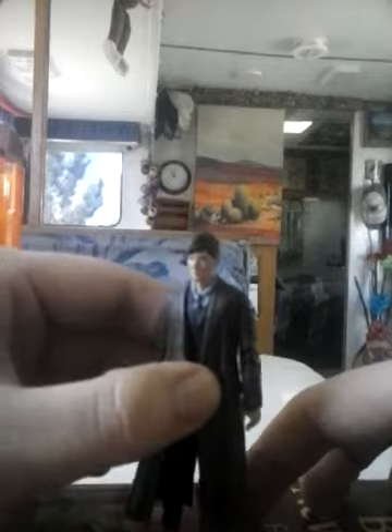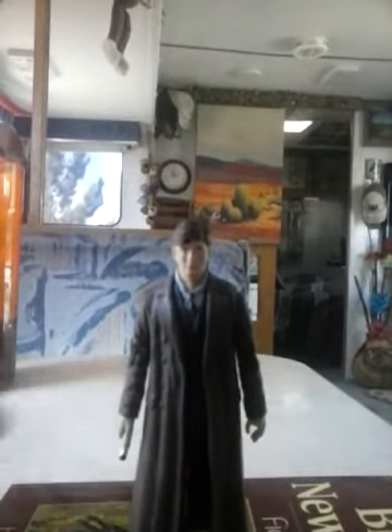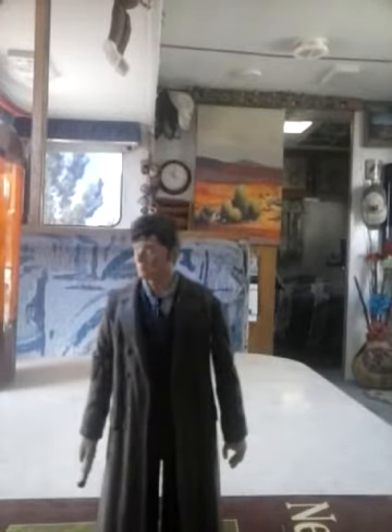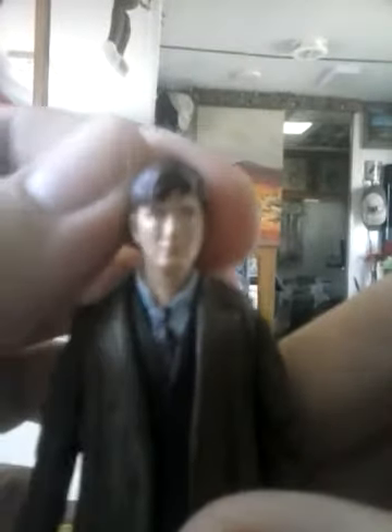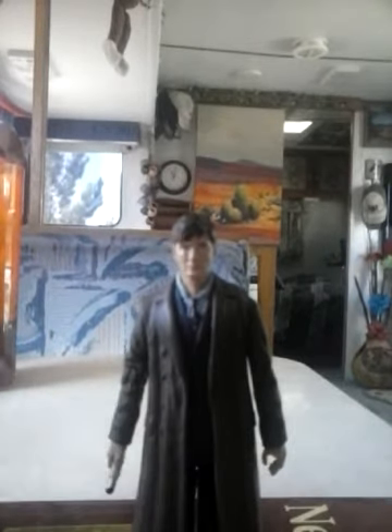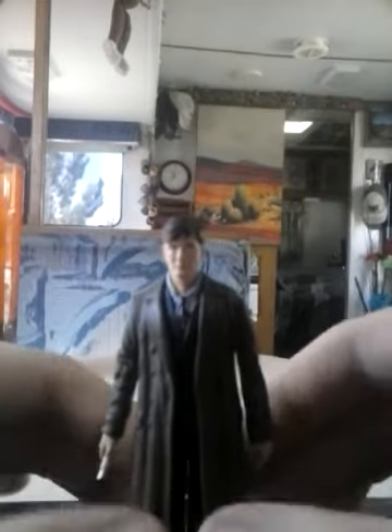Taking a look at David Tennant himself, the figure is actually really quite good. The face sculpt is excellent — you can really tell that it is David Tennant's side profile. It really matches our beloved Tenth Doctor. He does have a bit of a solemn look to him, although I'm not complaining about that. I kind of wish the character would have made him just a little bit more hyper, as the Tenth Doctor has been known to be.